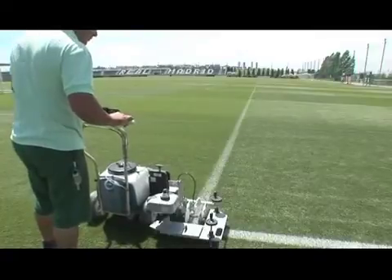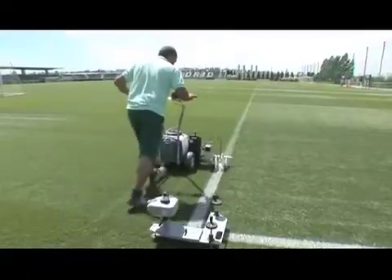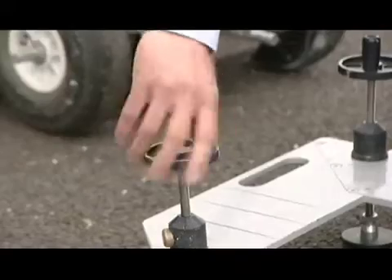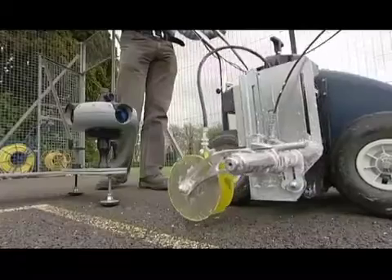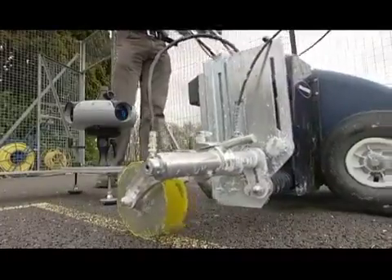Using laser technology, a perfect 90-degree corner can be set out in seconds — no 345s or string lines. Simply set the laser at the corner of any rectangle, line up to the reflector, lock onto the laser beam and mark.